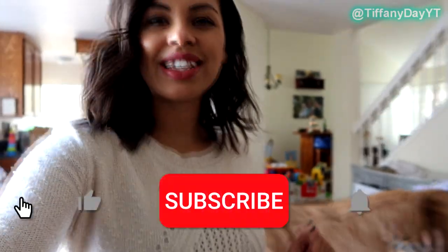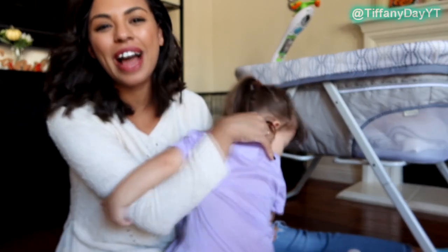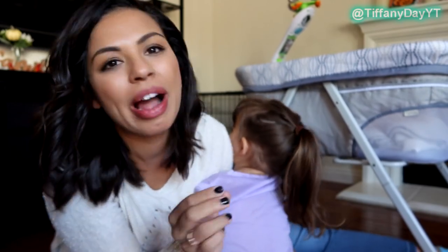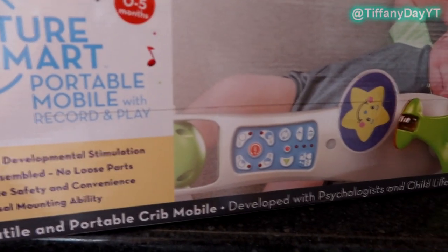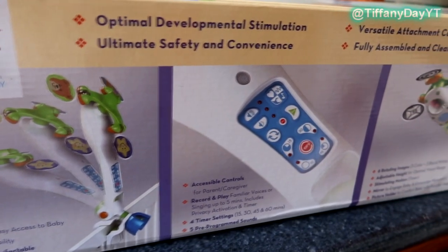Hey guys, welcome back to the channel! Today I'm hanging out with my children and we are going to tell you why you need this amazing mobile that was actually featured in over 500 hospitals. I have five minutes to do this so I'm going to go really fast, covering what I love, a few things I don't love, and some of the features. Today's video is sponsored by Nurture Smart.